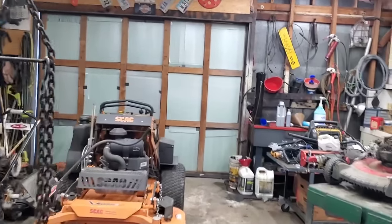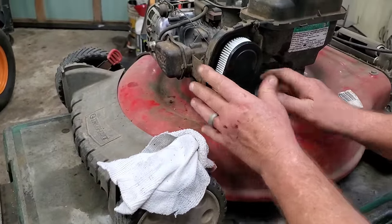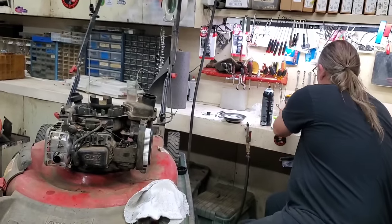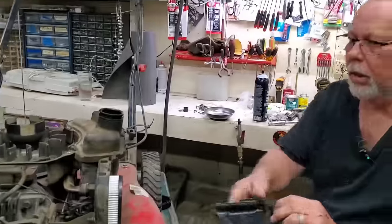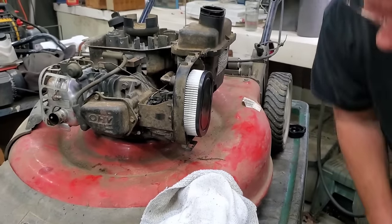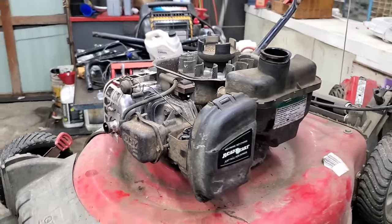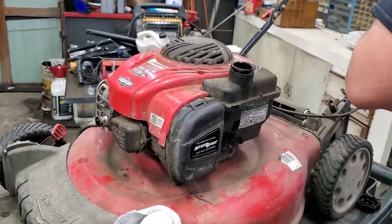Normally we get these in and when I check that blade, if it needs it I'll sharpen it — this one didn't need it, it was really sharp already. Let's blow a little of this out. I go through cases of brake cleaner, but it works good and it dries fast. That's just the way I do it. Tank went down all the way — there we go. Yes, we're going to change the oil on this also. I'm probably not going to show that in the video, but we will change it before the customer gets it back.